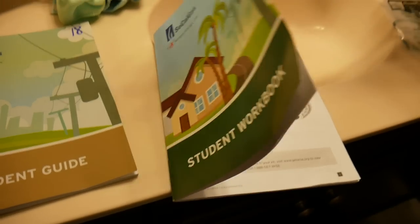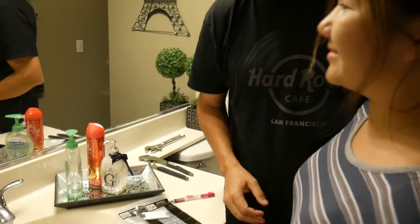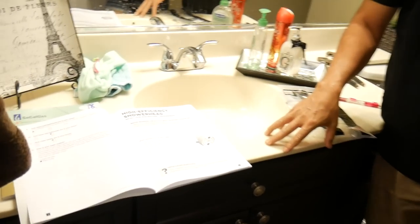What we really need for today's project is to test the water and check the different flows from the shower head — the existing one, which is old and in our guest bathroom, and we have a newer one. Let's go over there right now and check out our setup. These are our guides — a student guide and a student workbook. We're using the workbook today. High efficiency shower head.